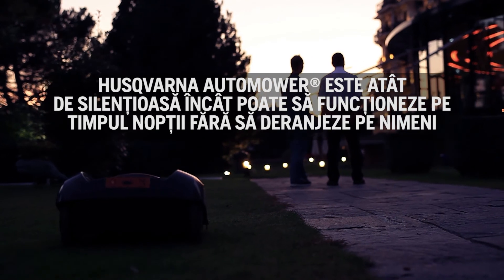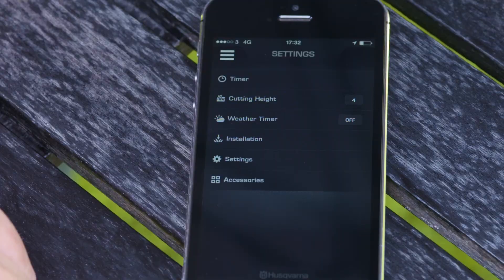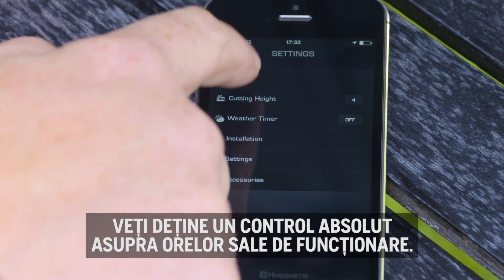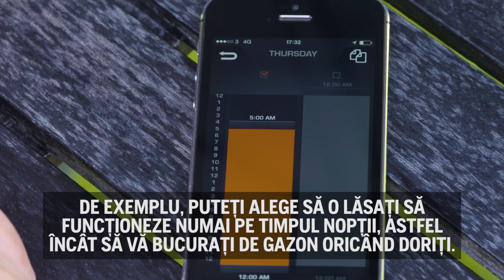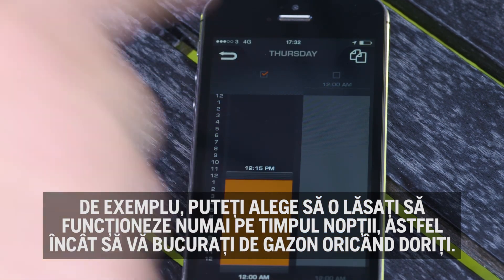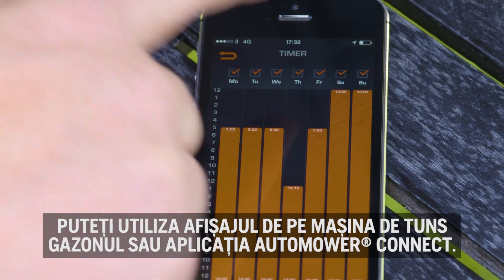Husqvarna Automower is so quiet that it can work during the night without disturbing anyone. You will have total control of its working hours — for example, you can choose to let it work only at night, so you have the lawn for yourself whenever you like. You can use the display on the mower or the app Automower Connect.